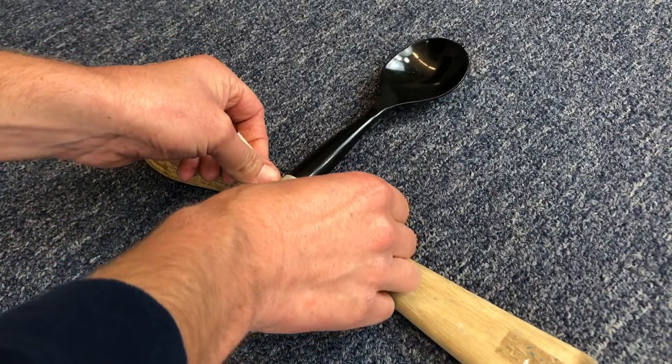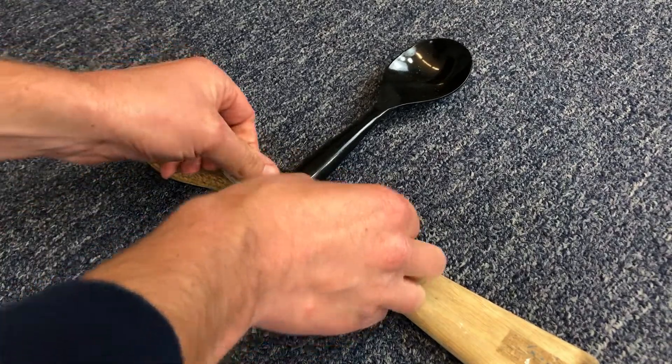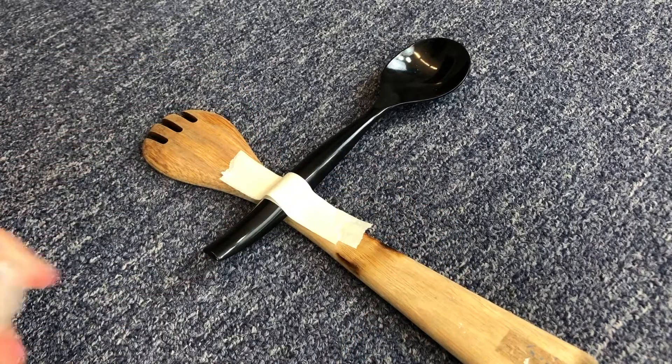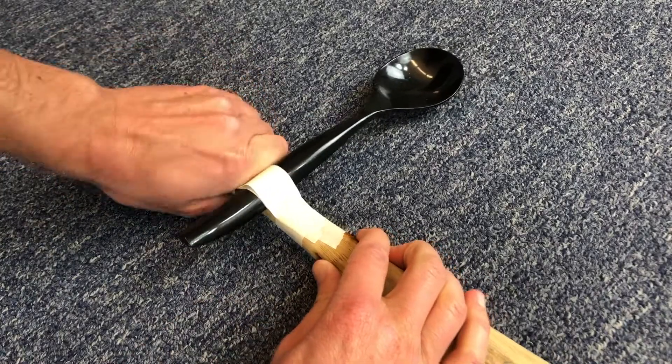With the lever arm spoon in the position that you want it, lay a strip of tape across the lever spoon and onto the fulcrum spoon, and add two more layers of tape to make this connection secure. Then wrap tape tightly around the fulcrum spoon on either side of the lever spoon.